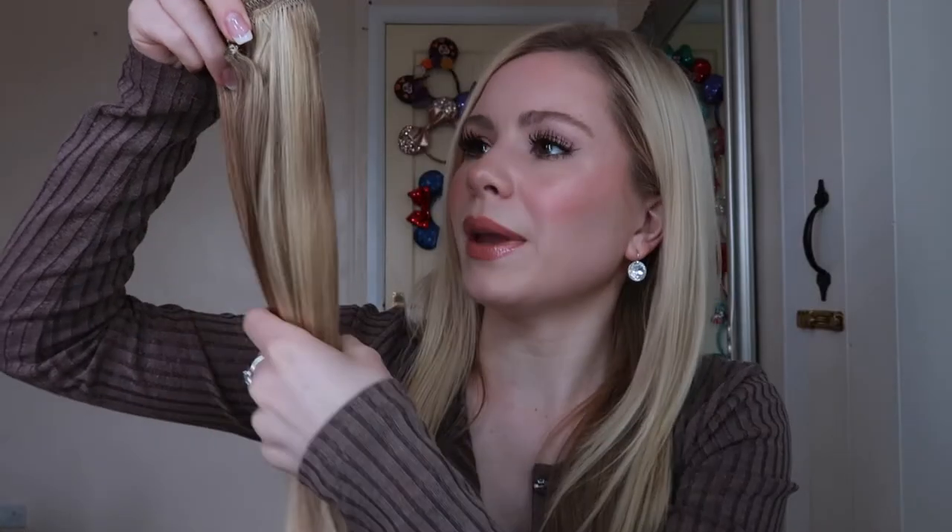First off, the hair looks absolutely fantastic in regards to my own colour. I'm darker underneath and then blonde on top, so this is literally going to be a perfect match — and I ordered these online. The hair feels absolutely fantastic too. I always use Olaplex on mine and I'd say it feels identical, which means it's going to be amazing in terms of texture and appearance when I put it in.